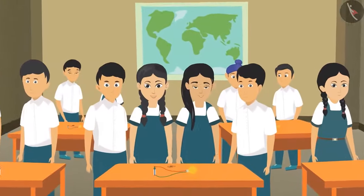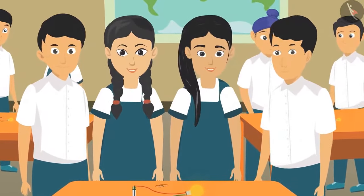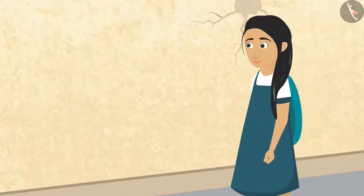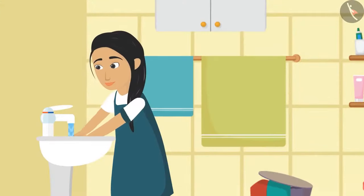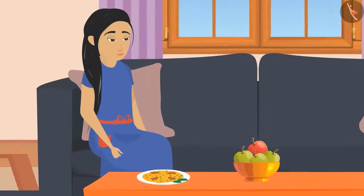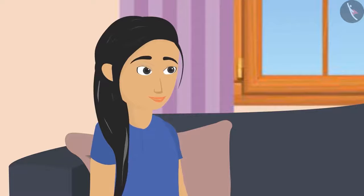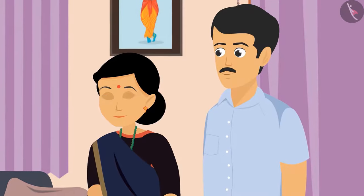Sunaina was very happy today after doing the experiment on electricity in school. She was very eager to tell everyone at home. On reaching home, after washing her hands and having lunch, she was eagerly waiting for her parents to return home from work.